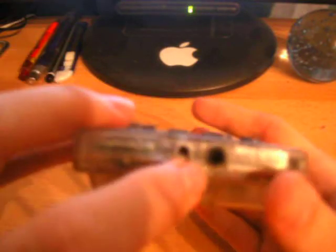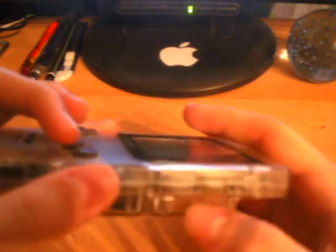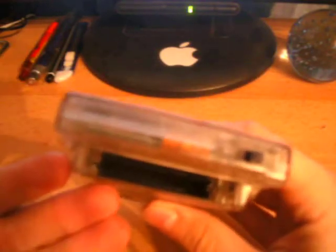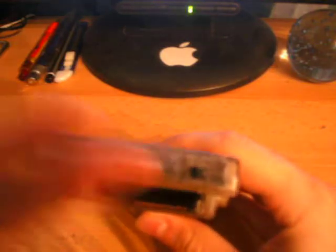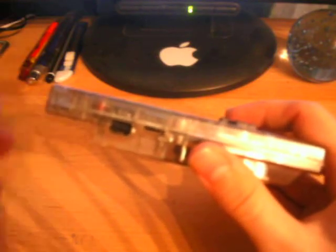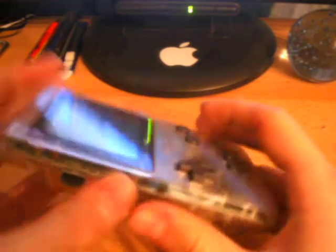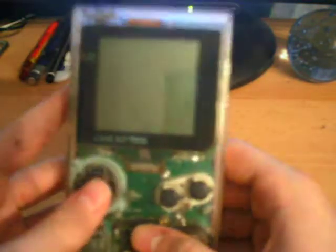Taking a tour around the device: you have the headphone socket on the bottom, and a smaller power connector there. On this side you have your contrast switch. On the top you obviously have your cartridge port and power switch. This side has a redesigned multiplayer cable connector, and volume control, which was on the opposite side to the original Game Boy.